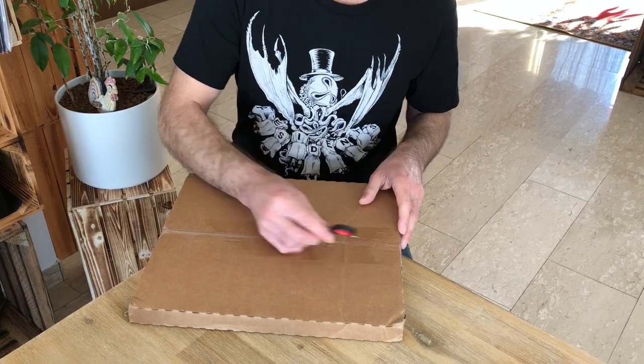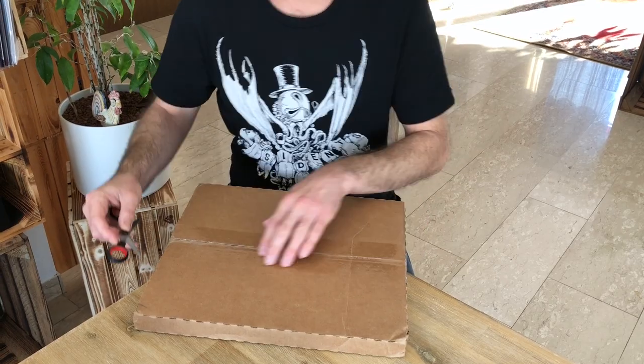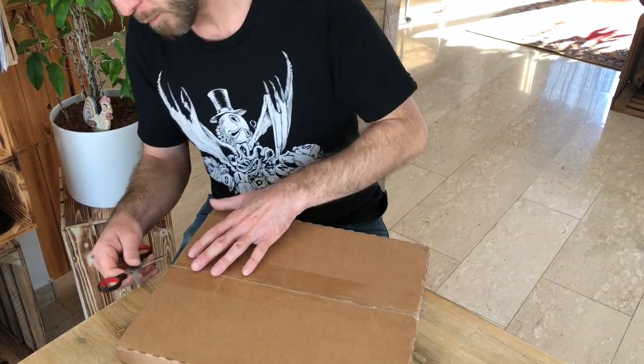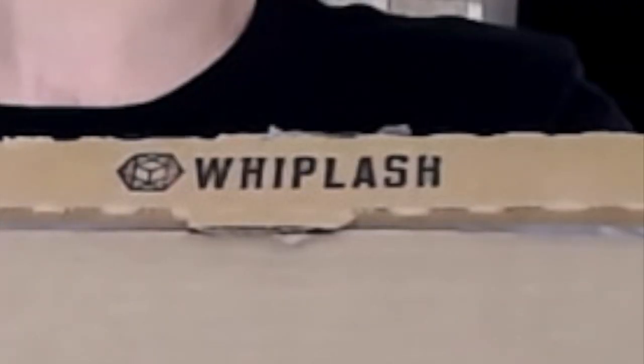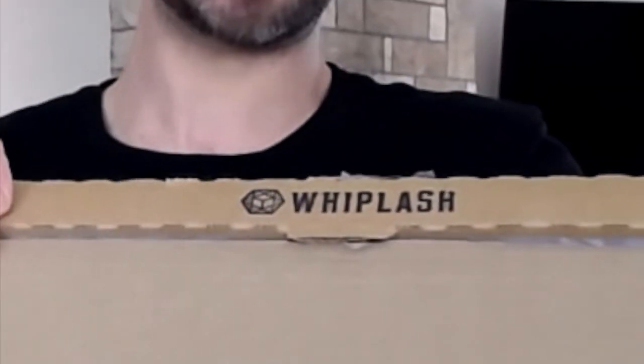Now that we know all that, let's get into this box. Before I actually take this out, let's take a little look at this box, because this is a so-called Whiplash box, and Secret Records have been using them now for quite some time, and I applaud them for that. So without further ado, let's take a look at what's actually in here.